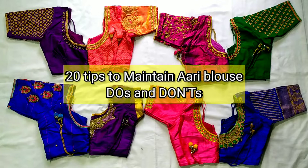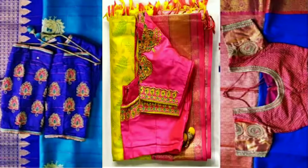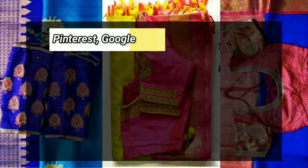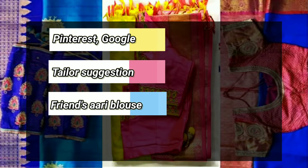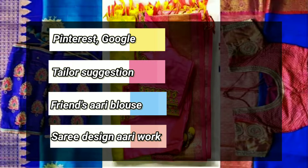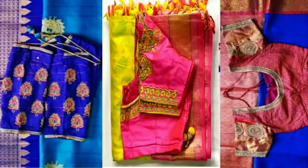We will talk about 20 tips for blouse maintenance. First point is the selection of design. We will talk about Rework design in blouses or Pinterest, and Taylor's design. We will talk about the style of design in blouses and the heavy work that we have in the design. Blouses are very difficult to maintain, so we will talk about the heavy work involved in maintenance.